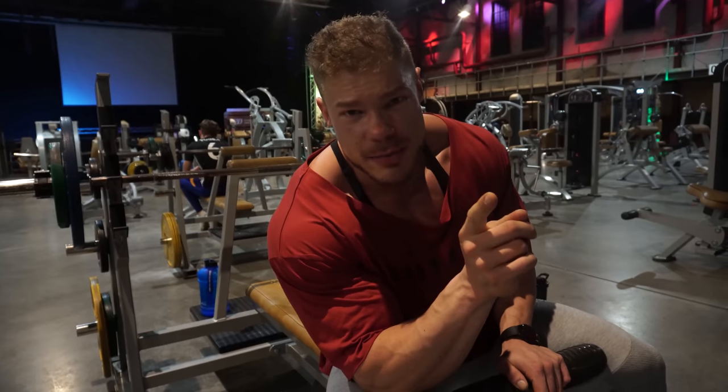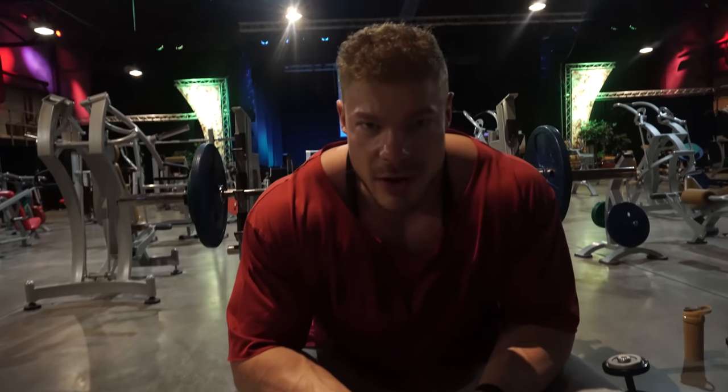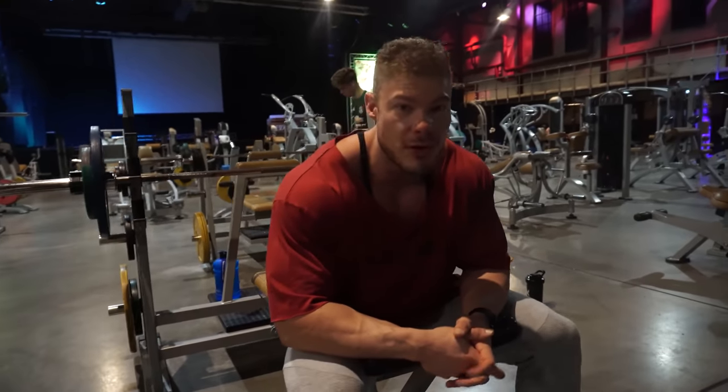What's up guys, welcome to Vintage Genetics where it's all about classic bodybuilding. Today is chest day and also the first time doing the free weight barbell bench press in many months. This is going to be the third or fourth warm-up set — a lot of warm-up sets are necessary to make this exercise safe and successful. I'll show you a few warm-ups, but the working sets are the most important. Let's go.